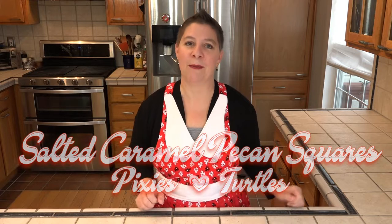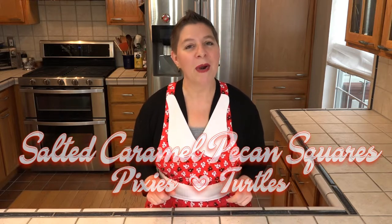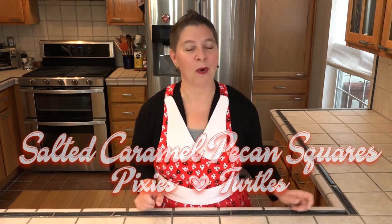Now those were made as individual candies and while adorable, it's very labor-intensive. This time around, we're making them as one entire sheet pan, which is not only easier, but it allows you to control the size of the candy much more easily.